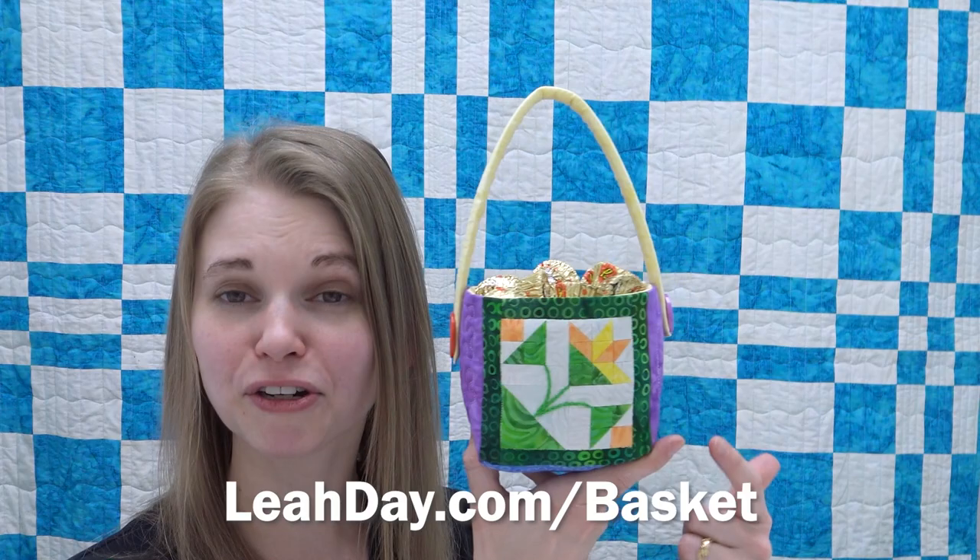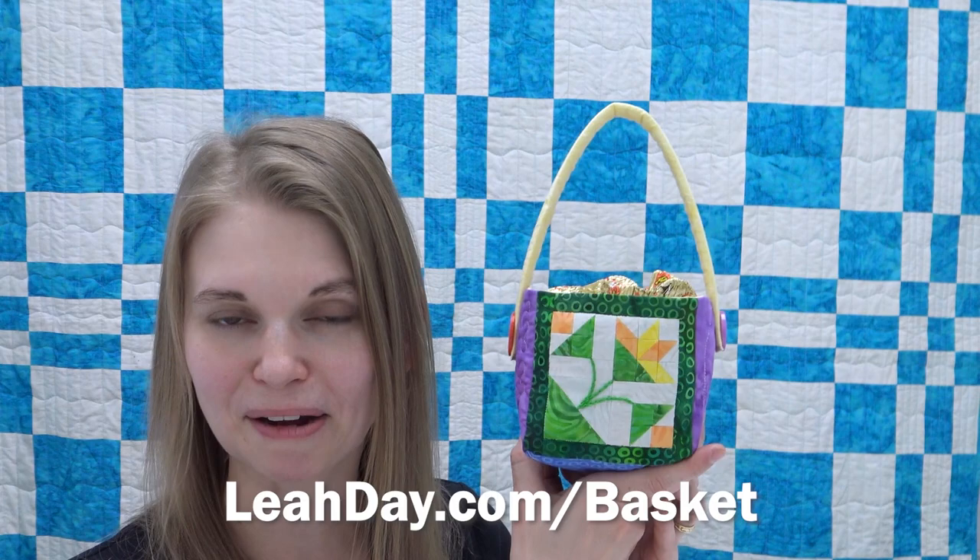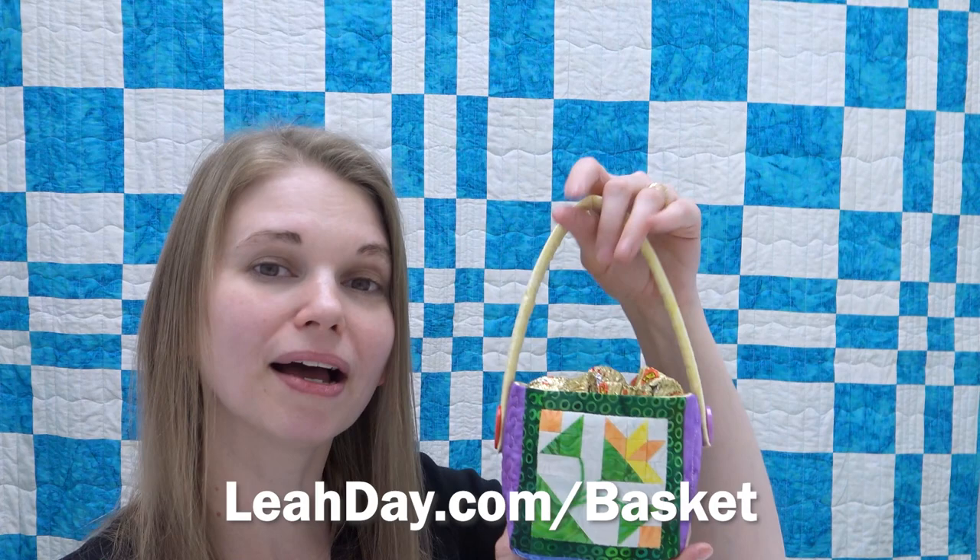The pattern includes step-by-step instructions for how to frame your mini blocks, how to do 3D Y-seams, and how to quilt with foam. It's a really detailed pattern to guide you through making this project step-by-step. Come and check that out at leahday.com/basket.